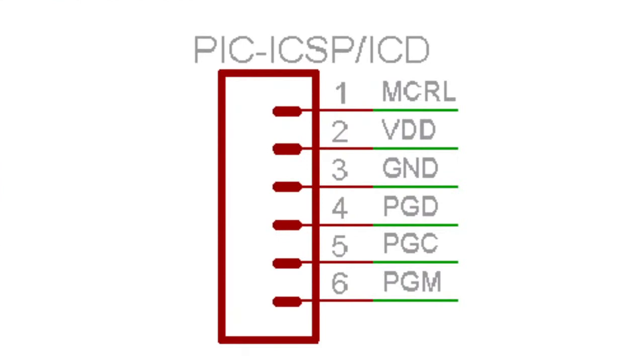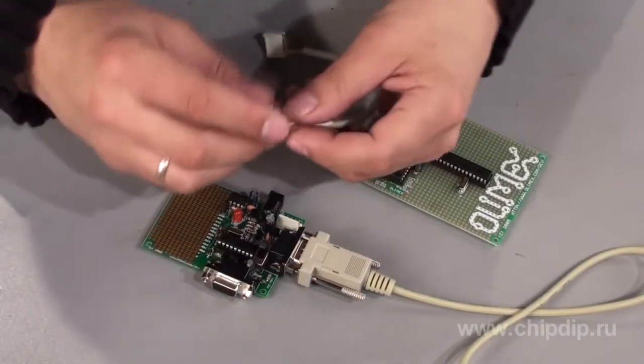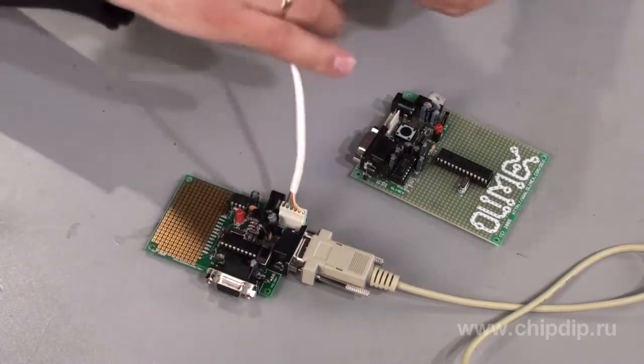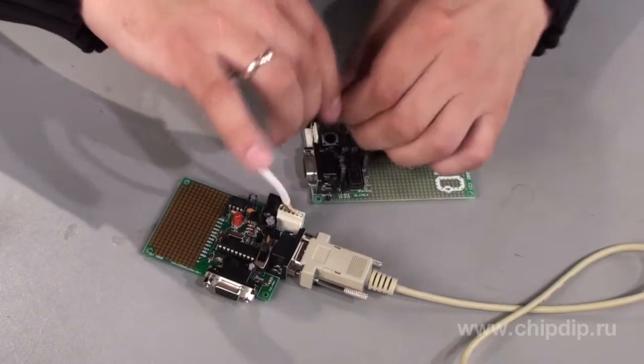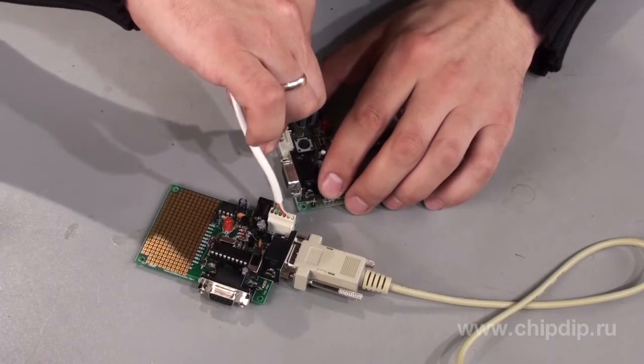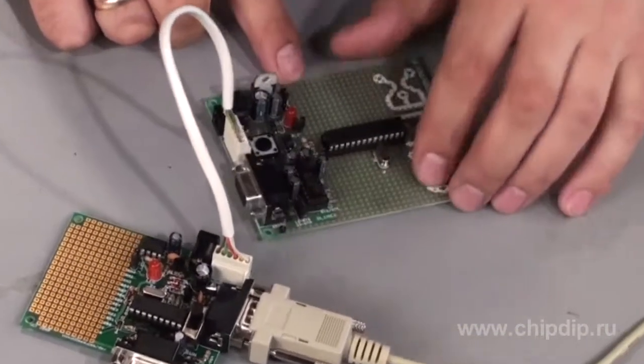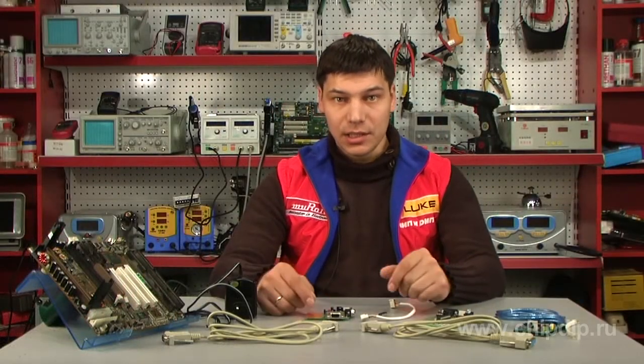PIK PG4 can also be used as an in-circuit programmer for PIC controllers that support ICSP mode. In order to do that, a cable that comes in the delivery set is used to connect the target board — for example, an Olimex PIC P28 — through an ISP slot. When programming, make sure that both the programmer and the target board are disconnected from power supply.